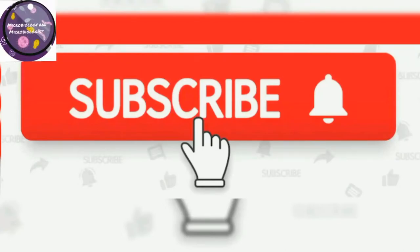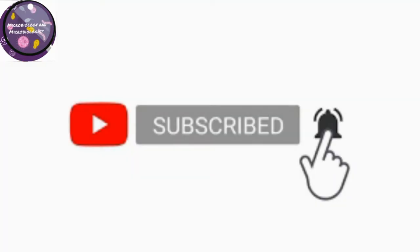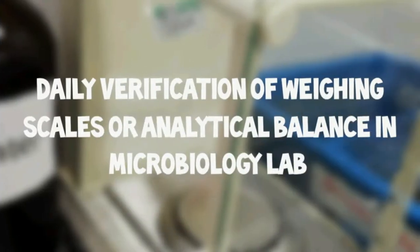If you have not subscribed to our channel, please subscribe and click on the bell icon so you may get notifications and updates. Hello and welcome back to this channel. In this video I would like to explain about the daily verification of weight scales or analytical balances. Let me show you a weighing balance.